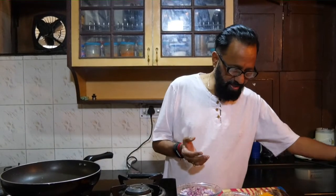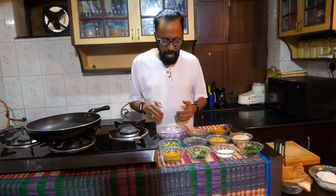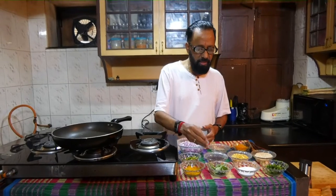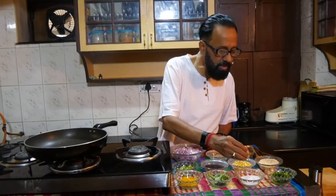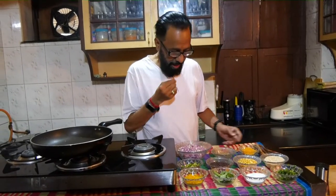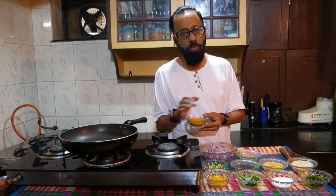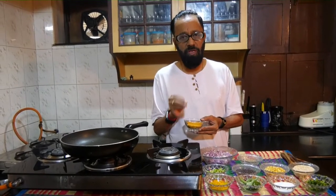The ingredients required are obviously bread and idli, but the other ingredients are what we would normally use for tadka: rai, jeera, chana dal, udad dal, onion, cut green chilli, curry leaves, dhania and turmeric powder, salt, and specially I have a kind of chilli powder which is normally used with idli — it's called idli pudi. If you don't have this, there is no problem, you can use the regular chilli powder.